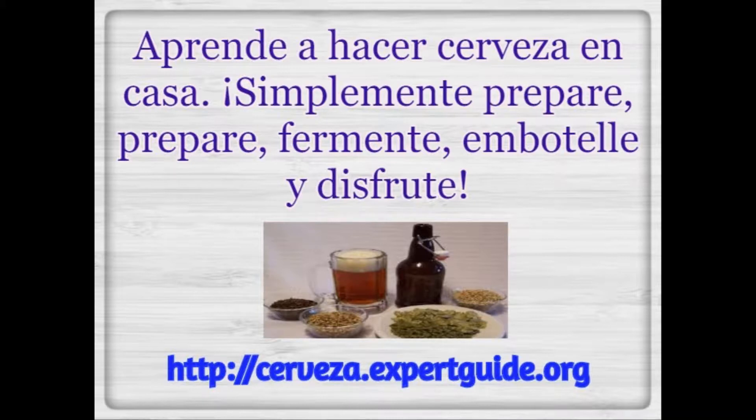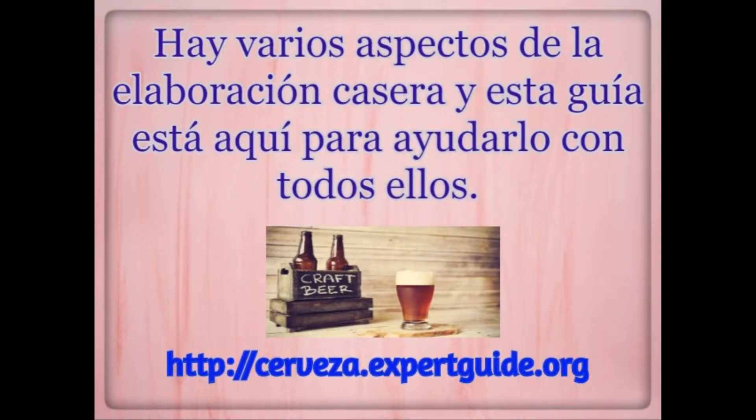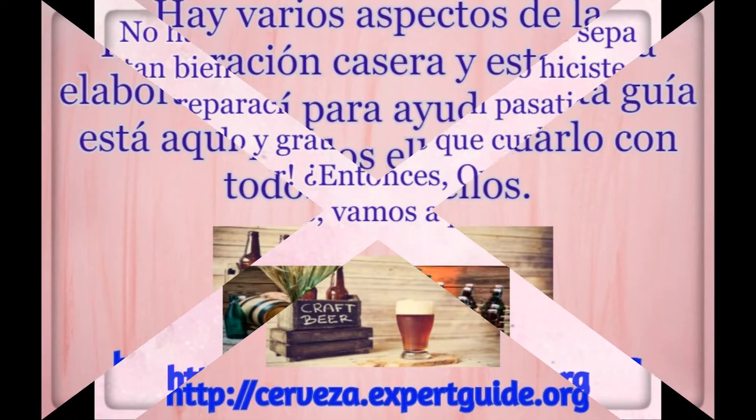Simply prepare, brew, ferment, bottle, and enjoy. There are several aspects to home brewing and this guide is here to help you with all of them.